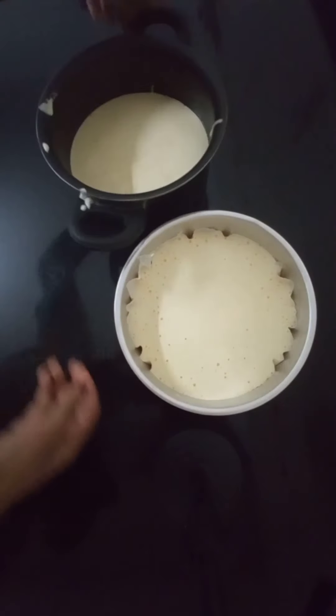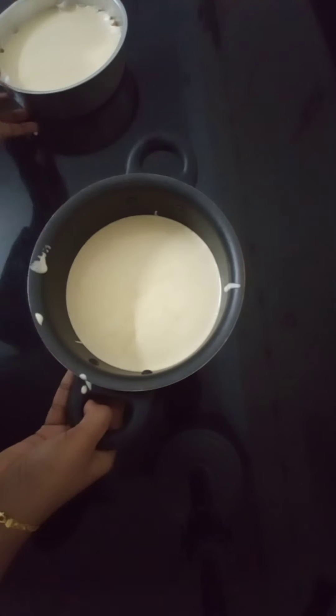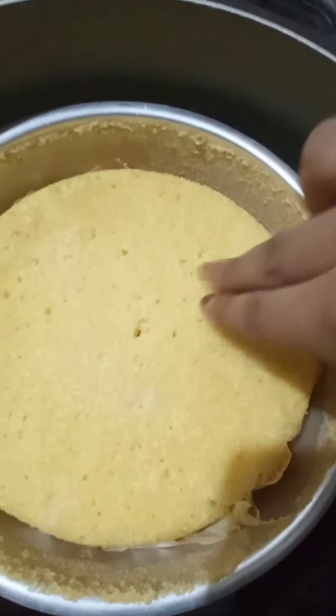I am ready to pour it into the tin. Then I will tap it with the rolls. Now I will bake the cake.